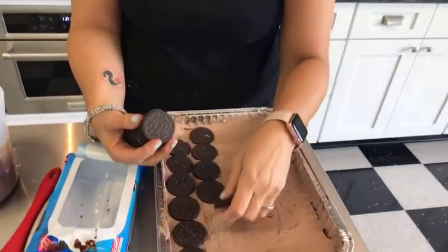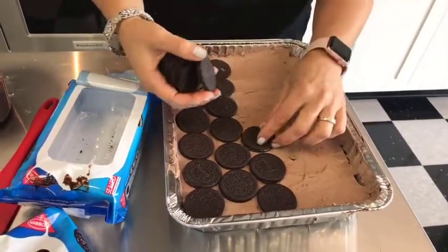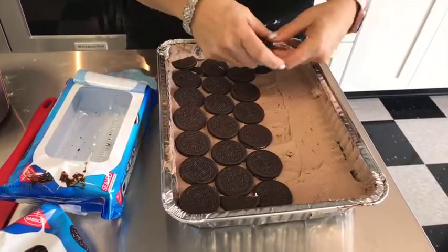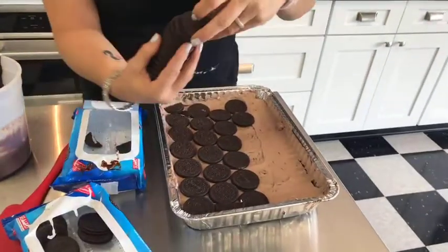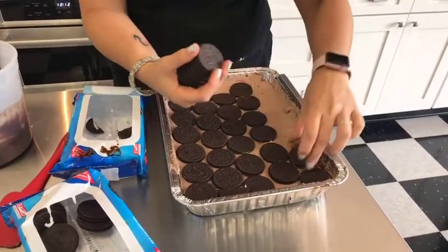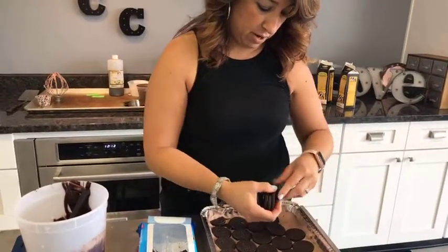I'm on to my second pack now of the Oreo thins - you need about two, maybe two and a half packs for this. Because you want to definitely have a nice filled-in layer - you don't want to have gaps. It makes all the difference when you cut this up. This is going to go in your fridge at least six hours, because what happens is the cream is going to soften these Oreos and it makes a really nice layer in between.